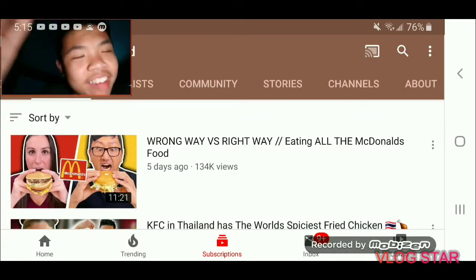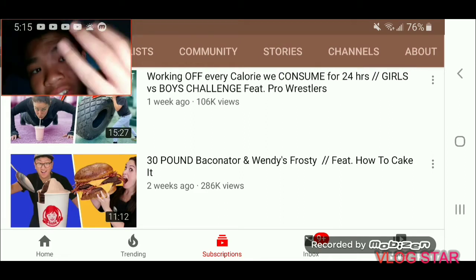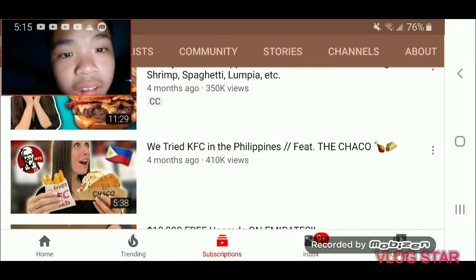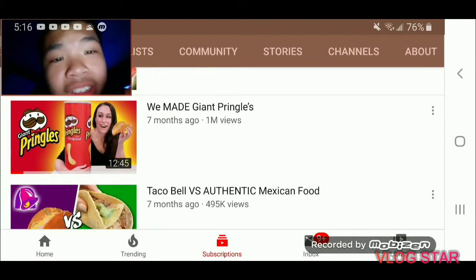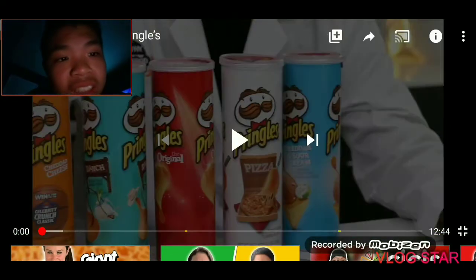Welcome back to the channel everybody, today we're doing another reaction video — this is my third one. Today's video is going to be another healthy junk food video, something special. We got a lot of inspiration watching Claire. Let me get your eyes into the video, let's enjoy it guys. Comment what's your favorite flavor — am I missing the best one? The only good one is pizza.